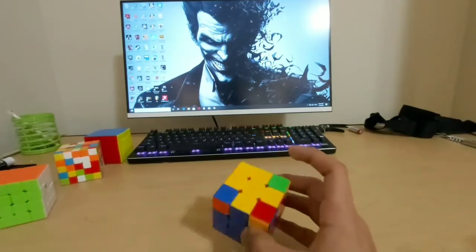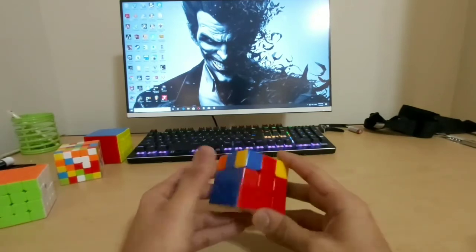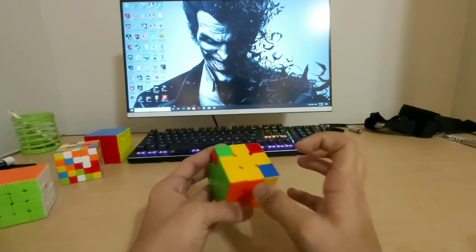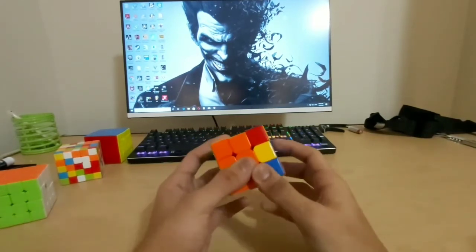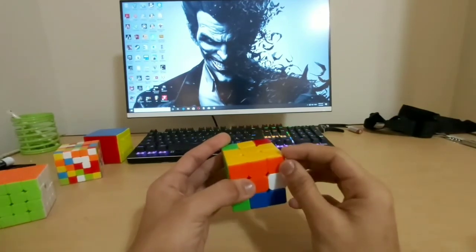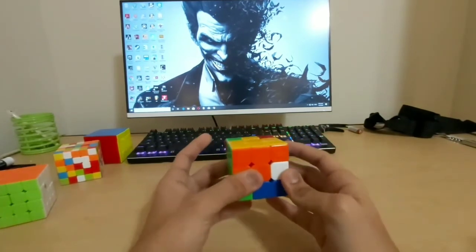Now we just have one final step to solve the entire cube. One side is already solved; the three distorted corners are in the right spots but twisted. Take any twisted corner, place it on your right, and keep performing this algorithm until the yellow face comes upward: R' D' R D. Once that corner piece is solved, do not rotate the whole cube.